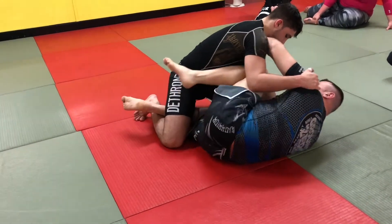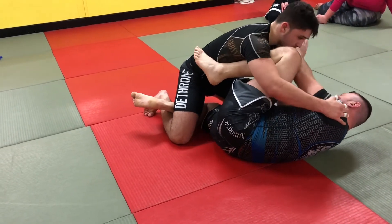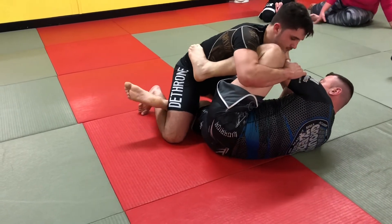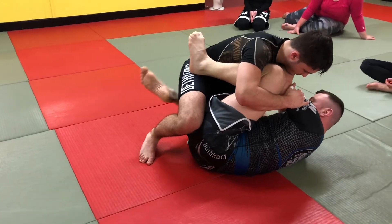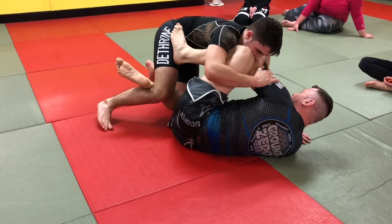Knee comes up on the inside of his armpit, so nice and high, and then this arm is on the lat — knee to elbow. If he tries to come forward then, you've got all that weight. But again, I've still got my hook in; if he tries to back out, I've still got control of it.